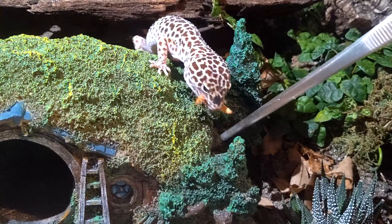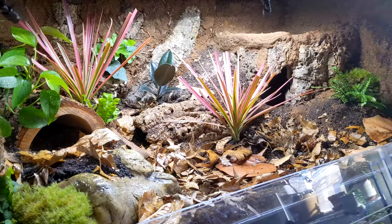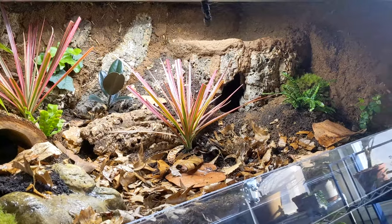Hey, what's up you guys? I'm Tatiana, this is My Tiny Zoo, and today I'm going to be showing you exactly how to set up your Mist King misting system.